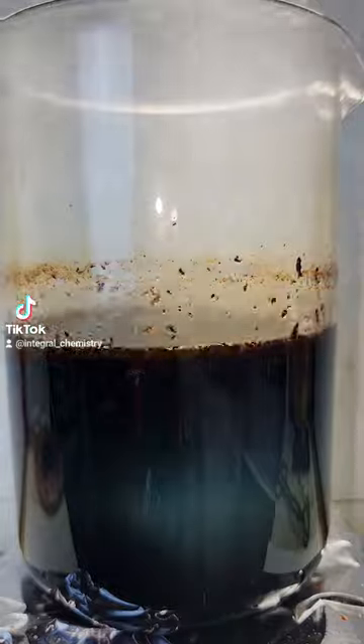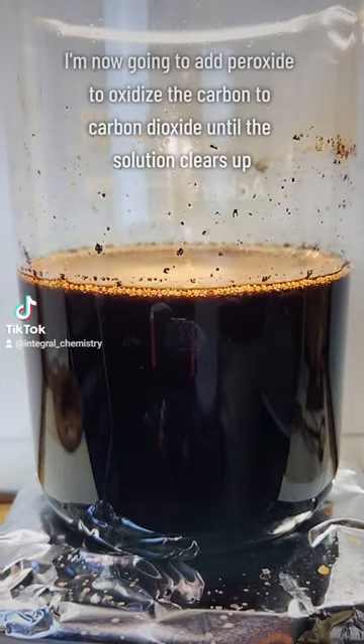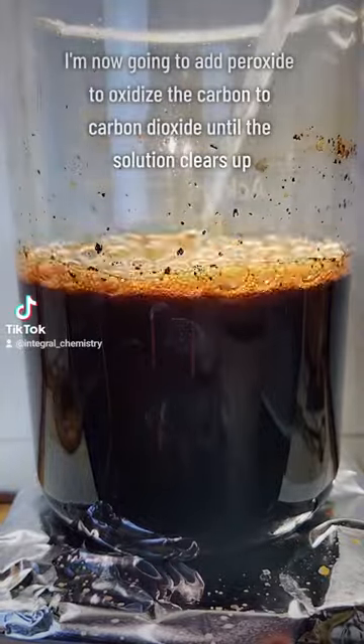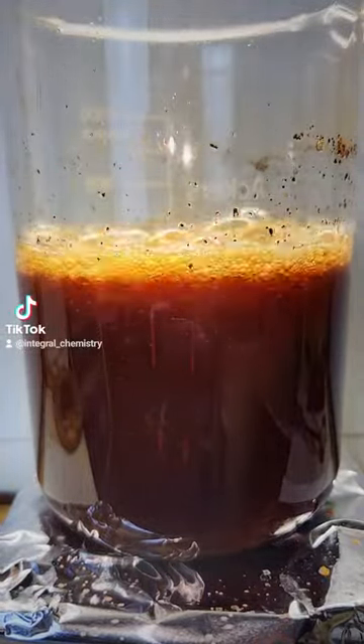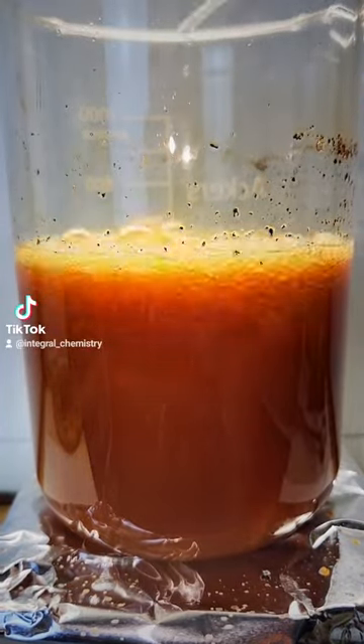But aside from that, to answer everyone's question: yes, bone will very easily dissolve in piranha solution. I hope you find this interesting, and if you'd like to see more science and chemistry related content like this, consider giving me a follow.